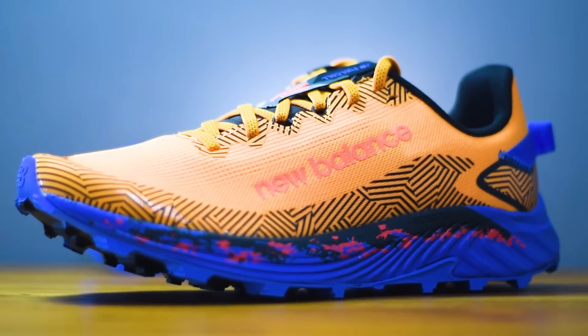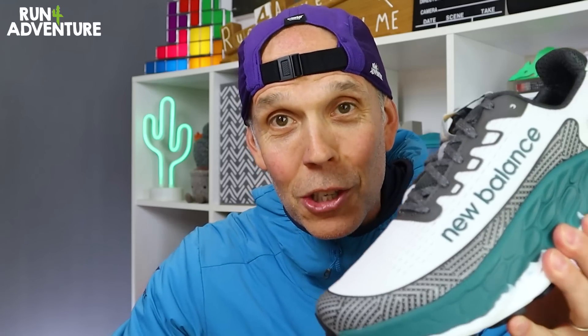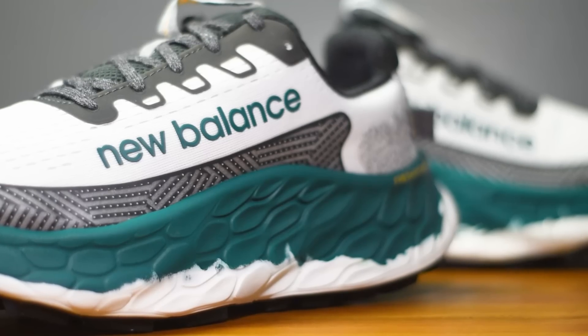That is until today, because we managed to get our hands on these two beauties. We've got the Summit Unknown V4s, a nice lightweight responsive trail shoe, and at the other end of the spectrum, the super soft and highly cushioned Fresh Foam X Moretrail V3. So which one shall we test out first? Let's go for the Summit Unknown V4s.